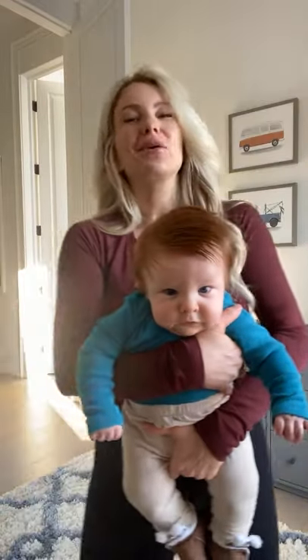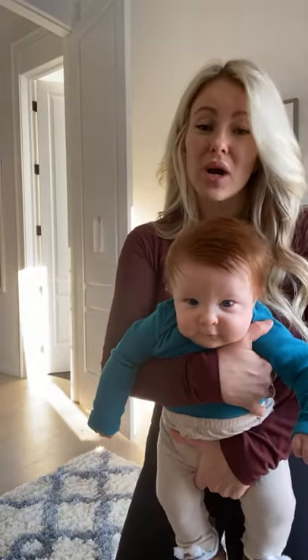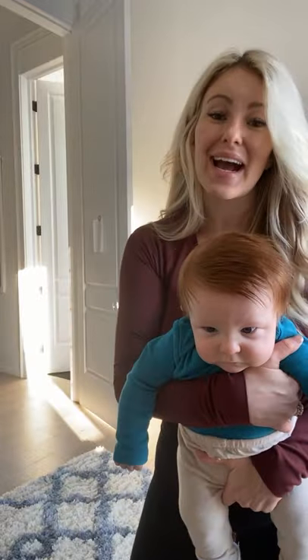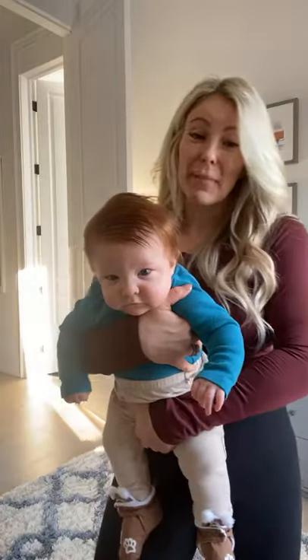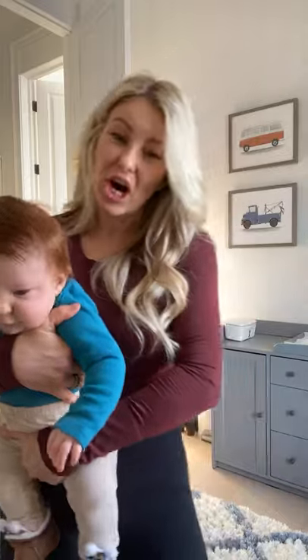Sure, we still do a little bit of crunches, but really we're focusing much more on the muscles that are going to pull everything in, tighten it up, and give us that nice flat lean core. So that is tip number two — work your TVA more than your RA.